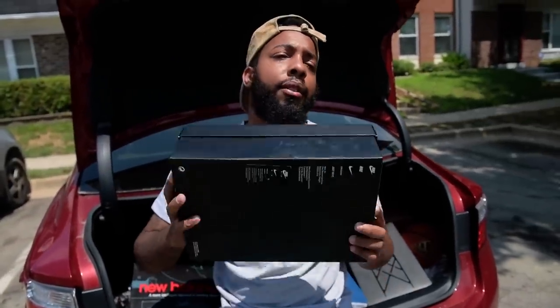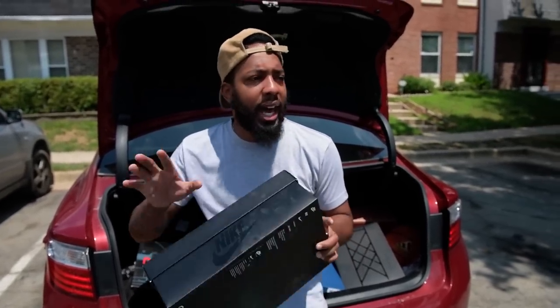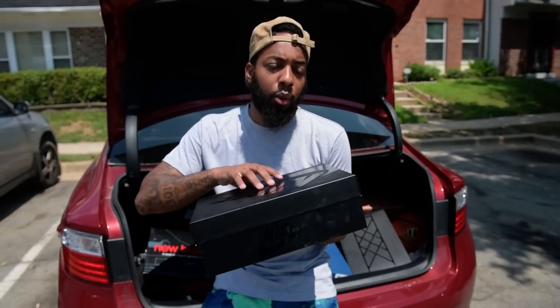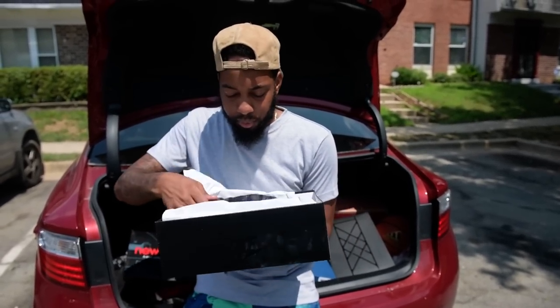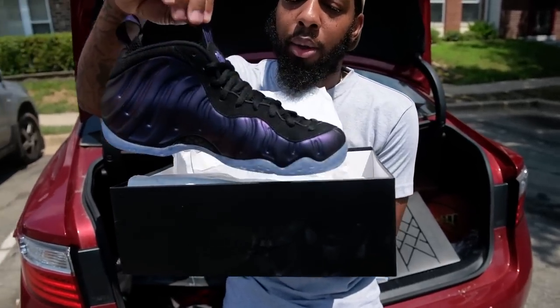We're back with another Phone Posit, and guess what — it's one of my favorites, it's one of a lot of people's favorites. Nike is doing it, $230 without the tax. I present to you the Nike Air Foamposite 1.